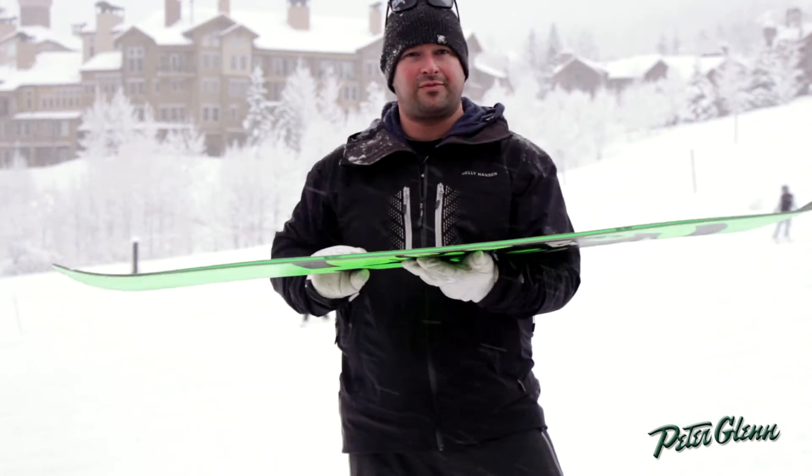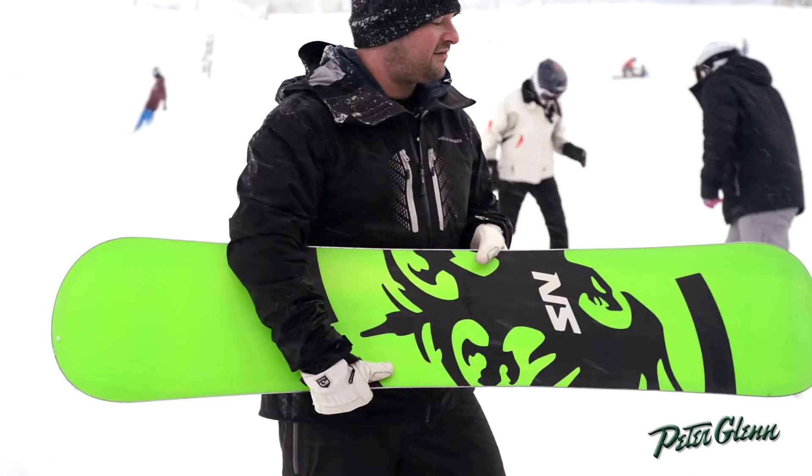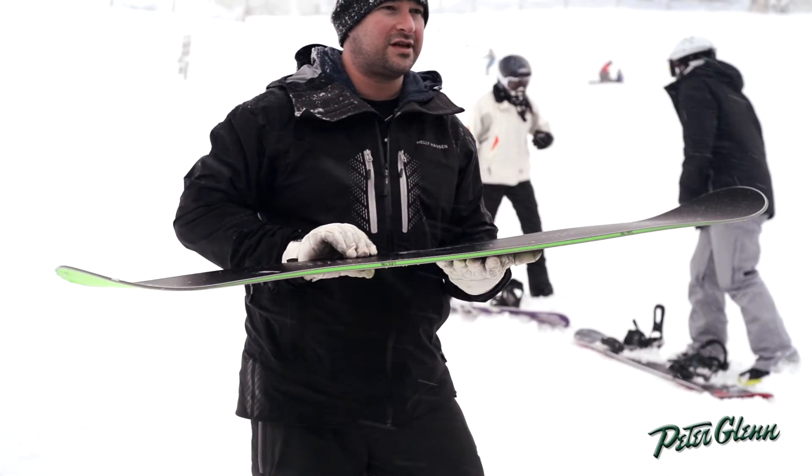What we have is our rocker camber profile, directional all-mountain freestyle board, 4501 centered graphite base, P-TEX sidewalls, and a three-year warranty.